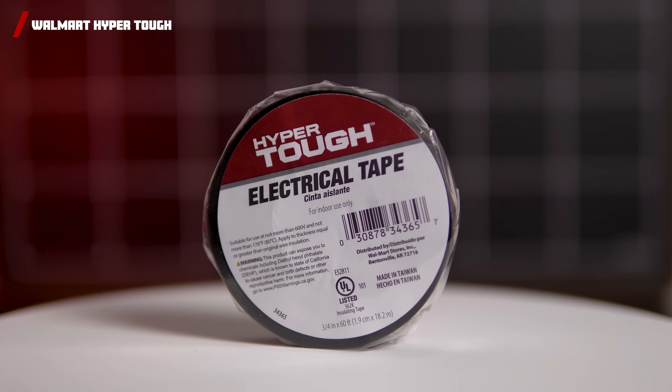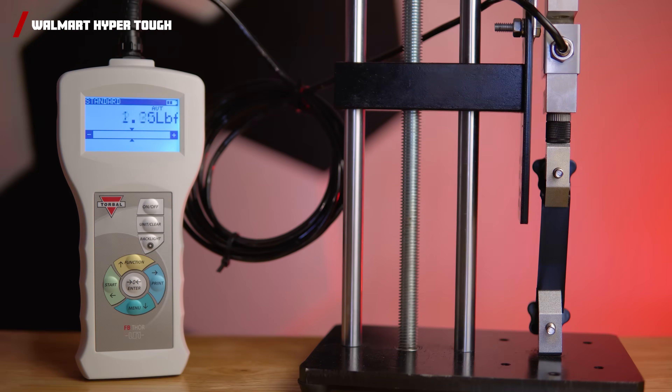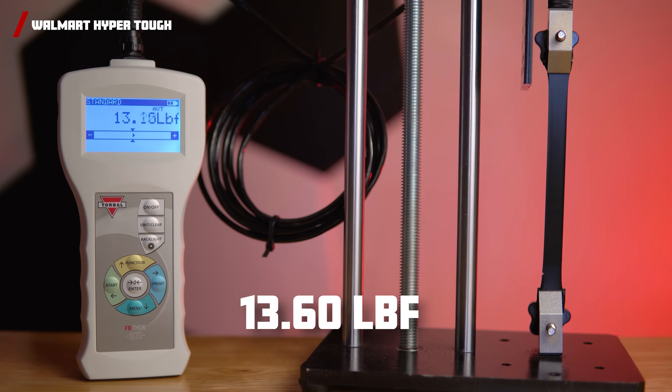Next up, we have the Walmart HyperTough Tape, coming in at only 80 cents for a 60-foot roll. This tape has an impressive tensile strength of 13.60 pounds of force.